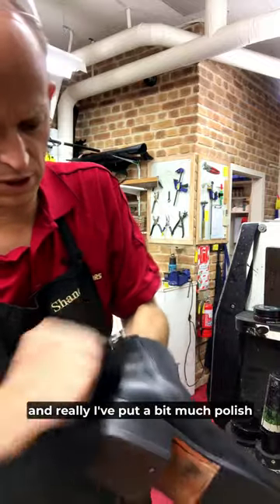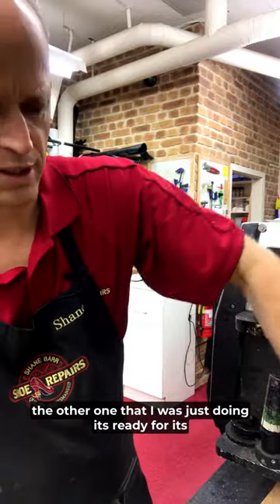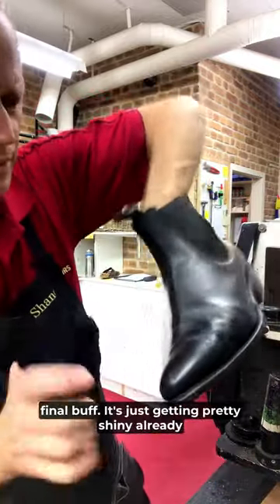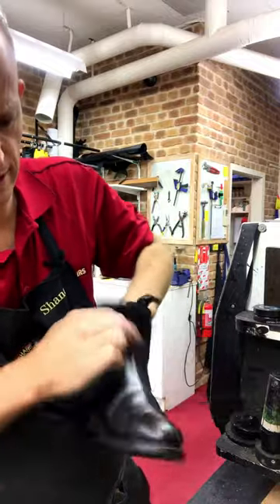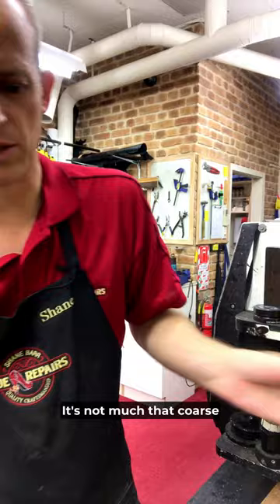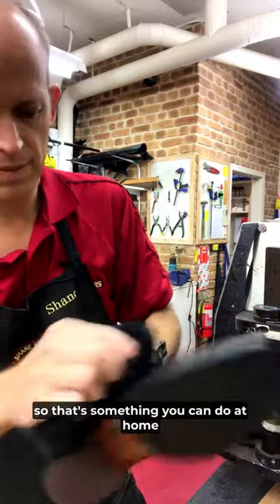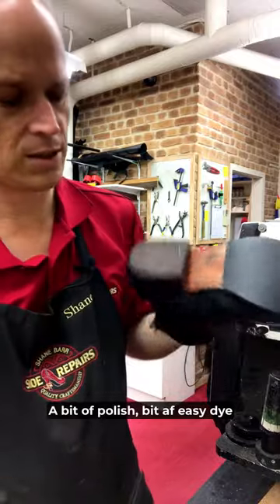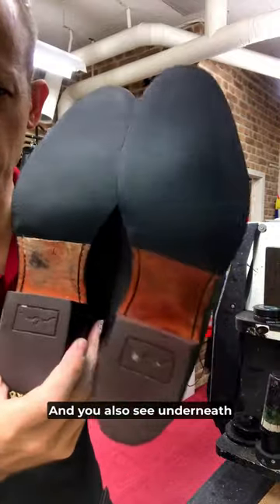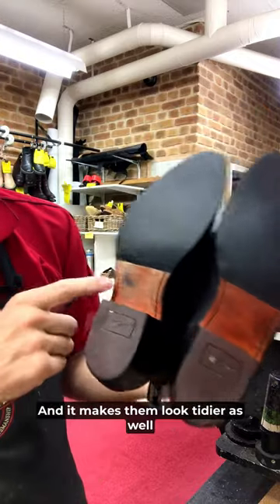I've put a bit much polish on so it hasn't dried properly yet. Here's the other one that I was just doing — it's ready for its final buffing, it's getting pretty shiny already. You can hear it sounds different too; that coarse sound's gone away. So that's something you can do at home — just a bit of polish, a bit of easy dye. And underneath we've given this one a polish as well — it just keeps the leather from drying out and it makes them look tidier.